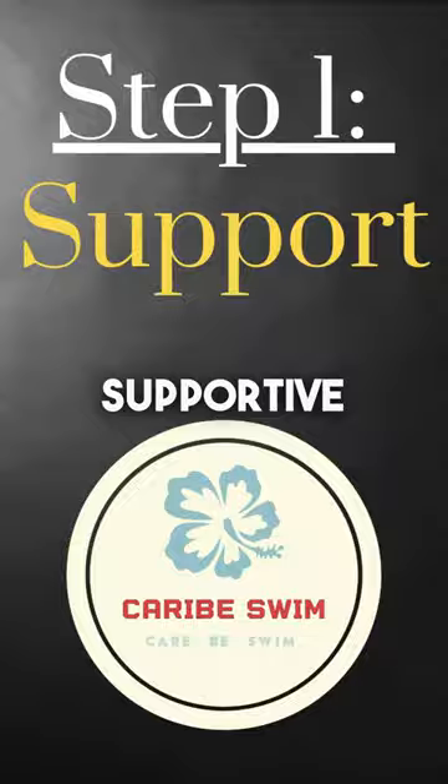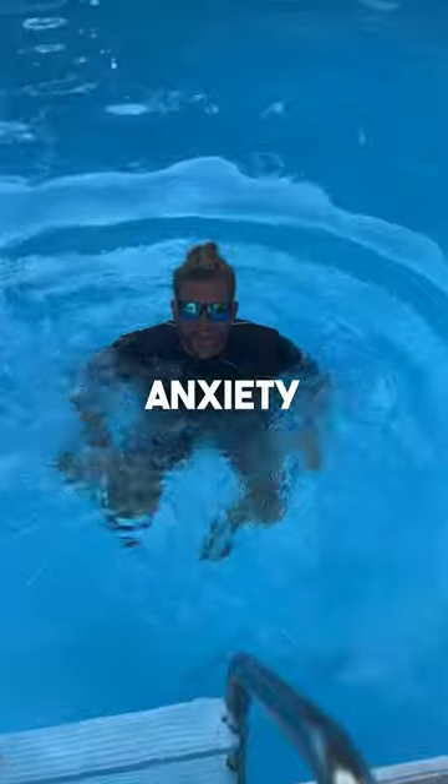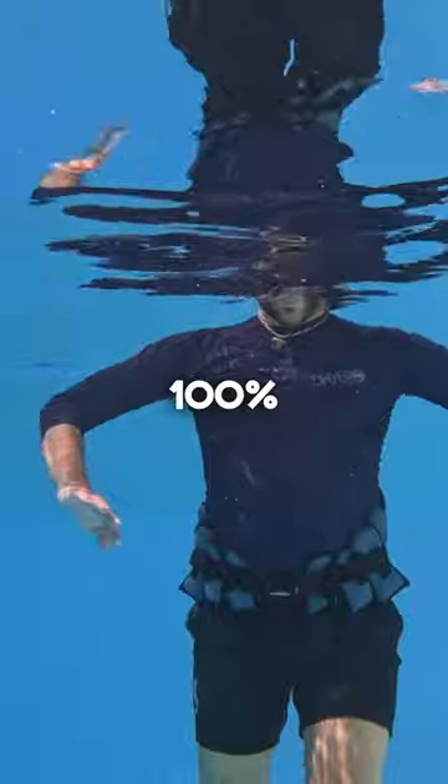Step 1: We use supportive floatation. Why? Because it makes floating easier and it reduces our anxiety. Think training wheels for a bike, only to conquer fear in the deep end and swim with 100% confidence.